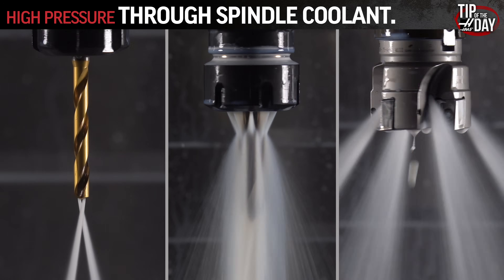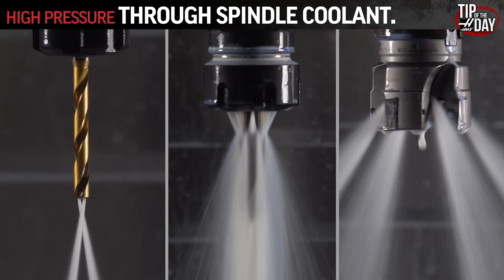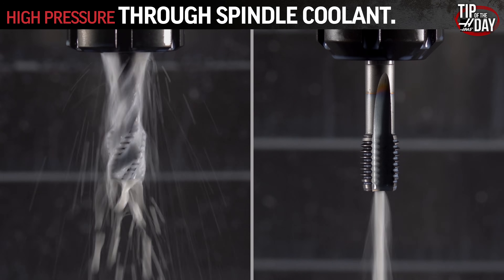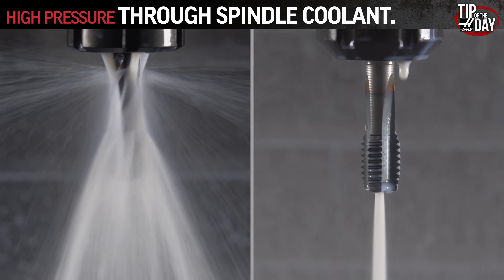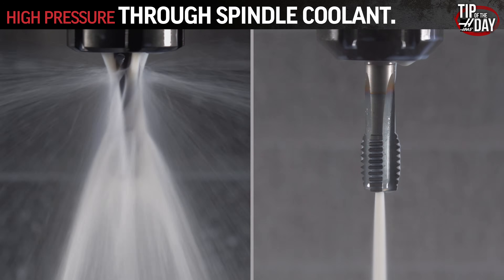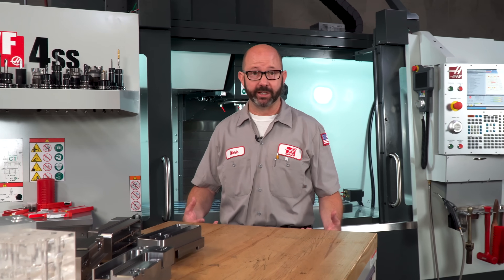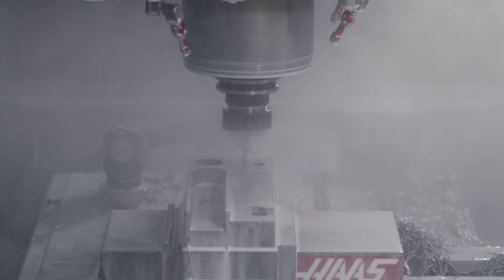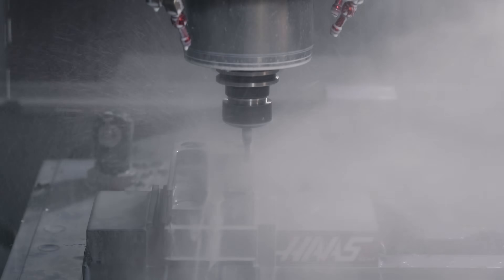Look at this high-pressure coolant through our tools — you can't tell me this isn't helping everything in a big way. Running TSC while tapping, whether running a standard tap in a collet or a true TSC tap, protects and lubricates as much as possible. Imagine this tap running in a blind hole. As a programmer, as a machinist, it's my job to make sure the machine keeps running unattended, if at all possible. And TSC gives me that peace of mind. I know that I can walk away, because I know that TSC is protecting my tools.